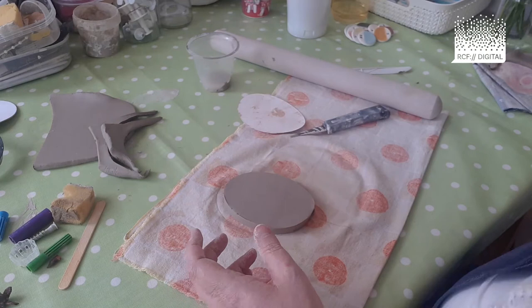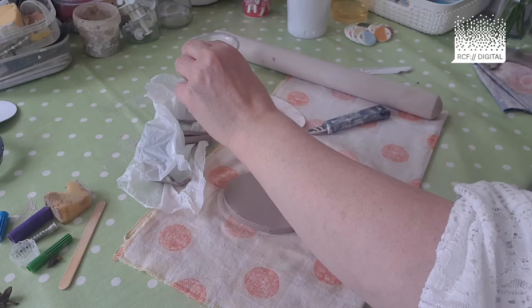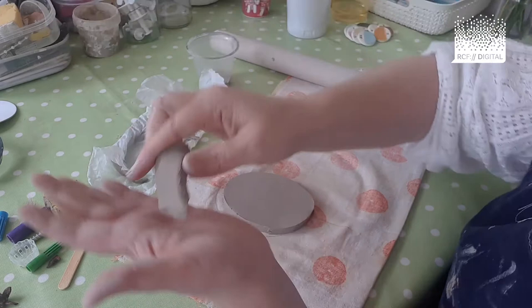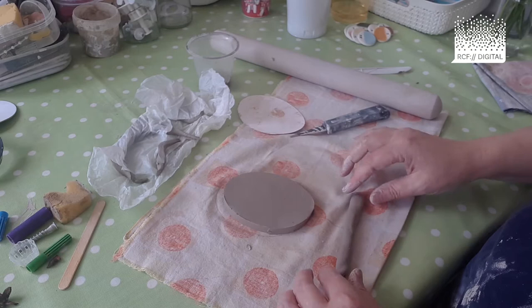In hot weather it's a good idea to keep the excess clay wrapped up in a little bit of plastic when you're not using it. I'm going to use this piece to create a nose. Get your shape and roll it with your hands to create a coil or a sausage shape — if you roll it on the mat you get a better shape.